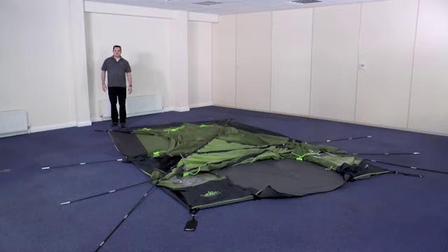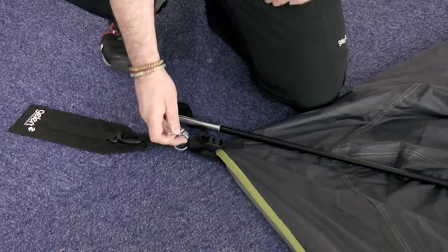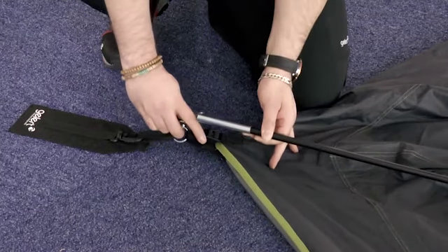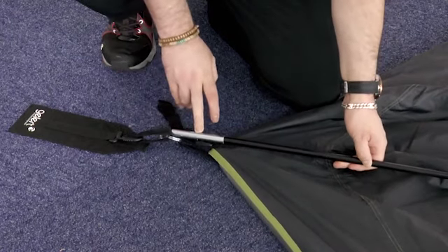Once all of the poles are in position through the sleeves, the next step is to connect the ring and pin on the tent. Take the pin on the ring and pin system and simply insert it into the metal end of the pole and pull back slightly so it holds in place.